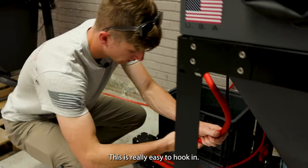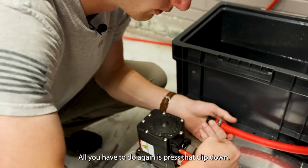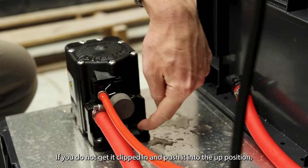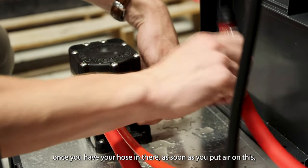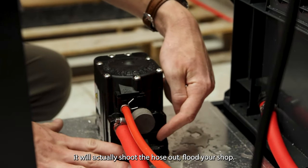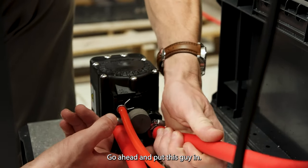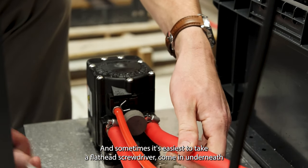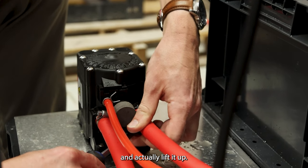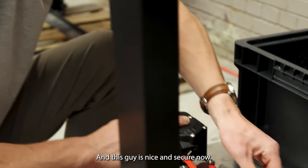This connection is really easy to hook in. All you have to do is press that clip down. If you do not get it clipped in and push it into the up position once you have your hose in there, as soon as you put air on it, it'll actually shoot the hose out and flood your shop — so that's not what we're trying to do here. Go ahead and put the fitting in, and sometimes it's easiest to take a flathead screwdriver, come in underneath, and lift it up. You'll hear an audible click and it's nice and secure.